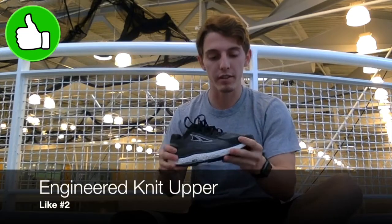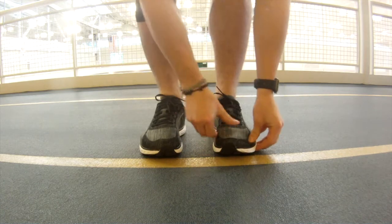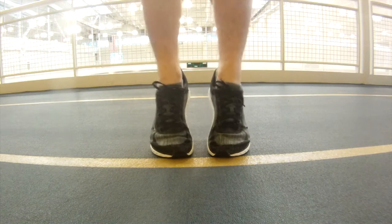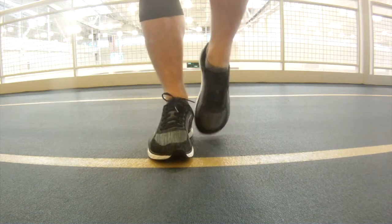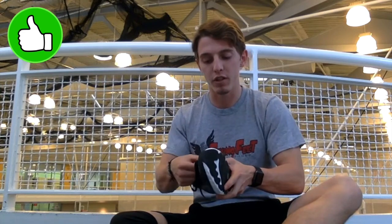My second like is going to be the Engineered Knit Upper. It's very stretchy, breathable, and flexible, and there's almost no break-in time at all for this upper. This one almost feels like you've been wearing it for two, three, four weeks already when you first put it on. It's stretchy and flexible, and it's never going to feel too tight when you tie the laces because the material does slightly give once you've tied it.